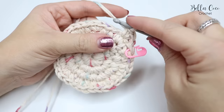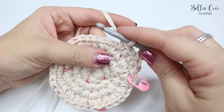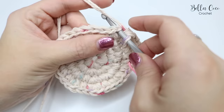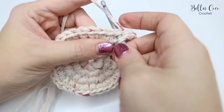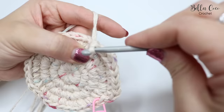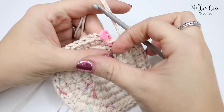Two double crochets — one and two — into the first stitch, then one double crochet into each of the next three stitches. Repeat that sequence around. Pause the video, work your way around to your stitch marker, and meet me back in just a moment.